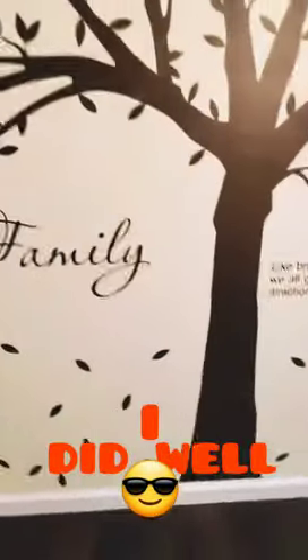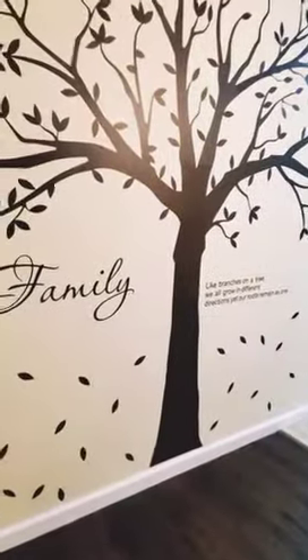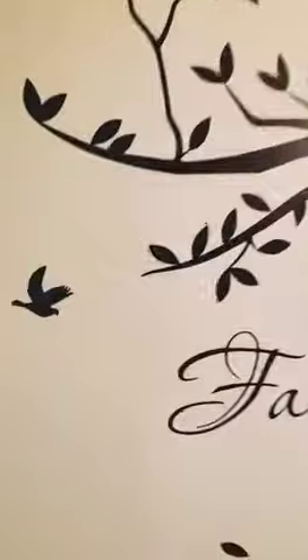I didn't want it together — I wanted to give it a symmetrical look on both sides. Here's one of the birds.